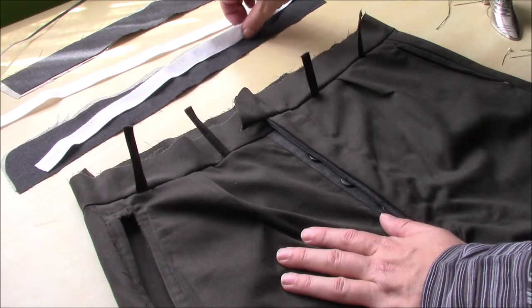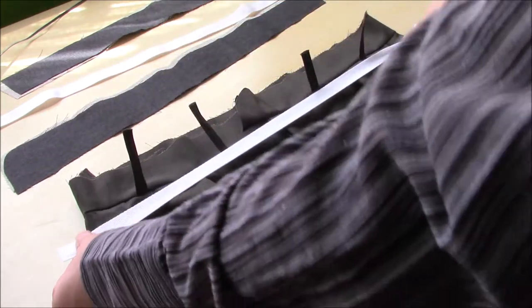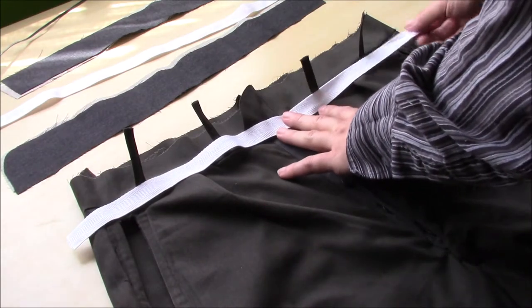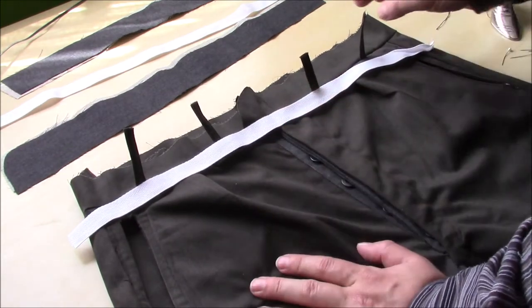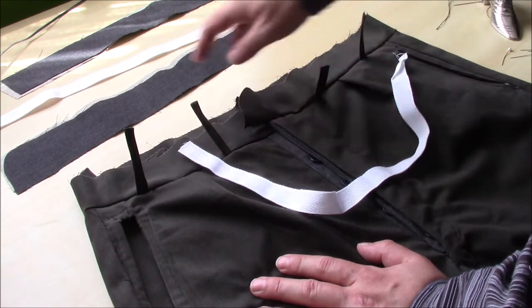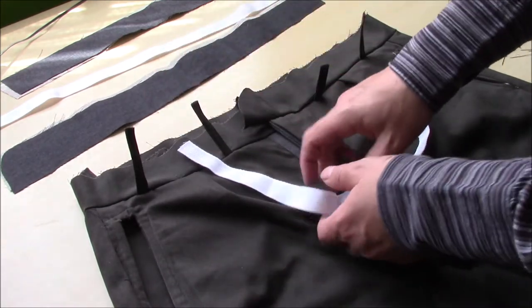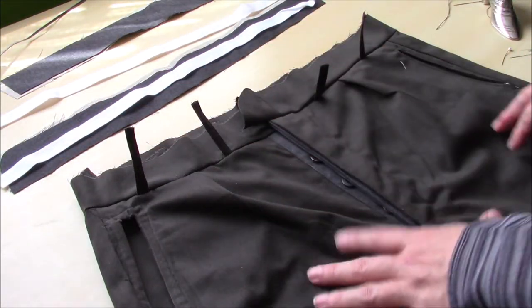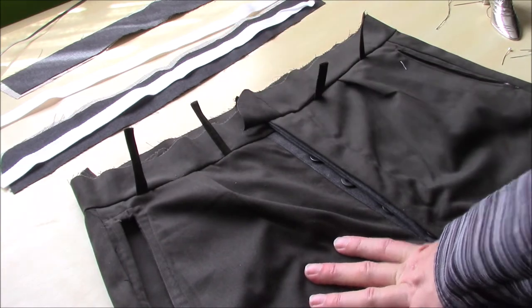I was going to use this waist tape — also called twill tape — but I don't think it's going to be needed. The amount of material going on in this seam, especially when I've got the other layers in, I think the tape is just going to be a bit too much. I'll probably use that on the other fabric instead.